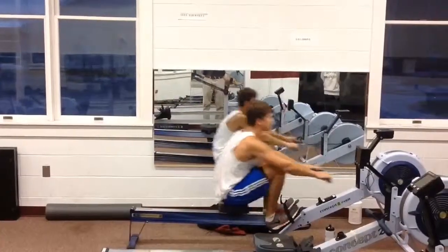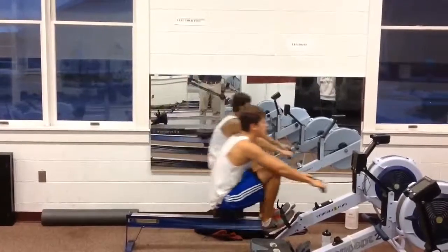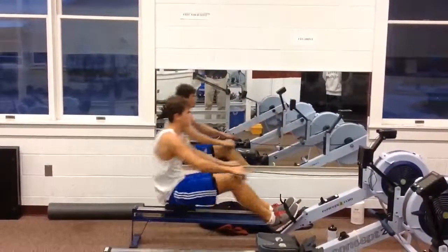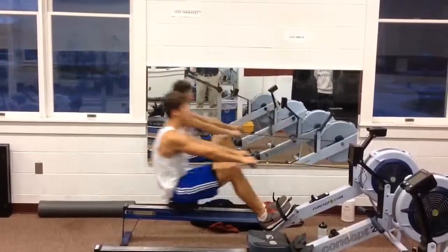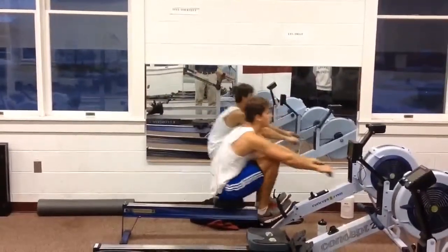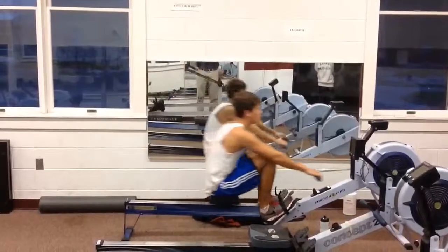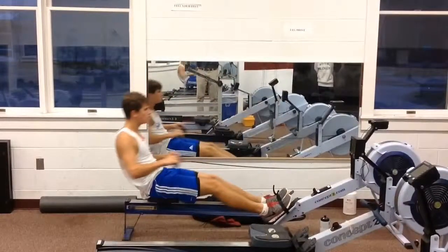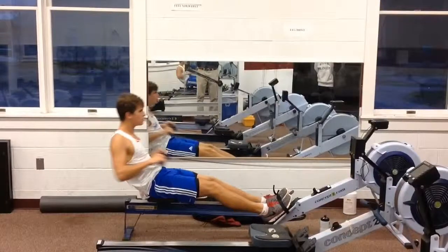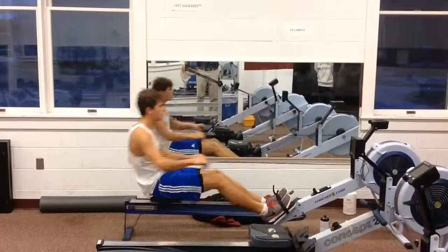Okay Matt, this was yesterday. Let's just watch this at normal speed, and then there are a few things I wanted to point out to you. Let's talk about where you are getting to at the catch first of all.